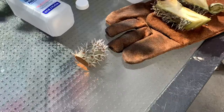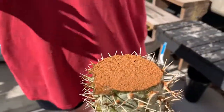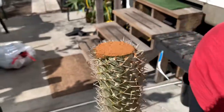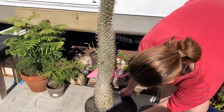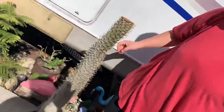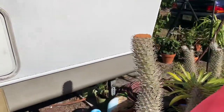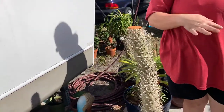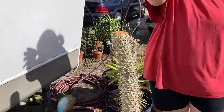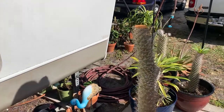As you can tell, this is already working. I'll put it in direct sunlight where the sun will hit right on the callus to dry it up, and tonight I'm going to put it in shelter so it doesn't get too cold. I hope you found this informative, and I'll see you next time.